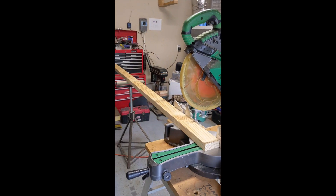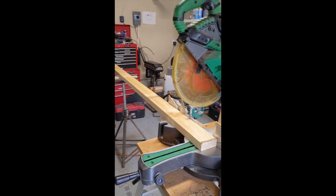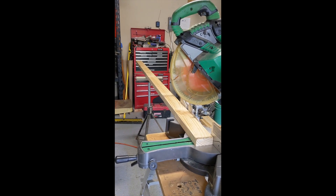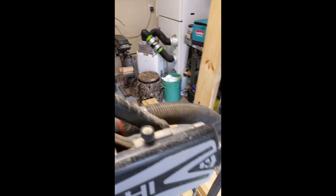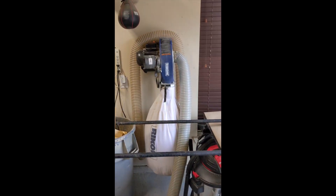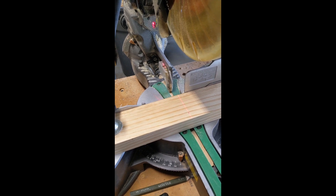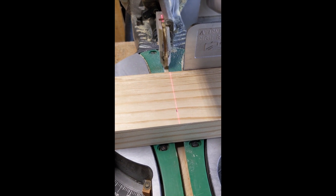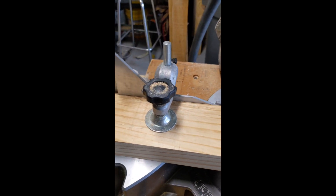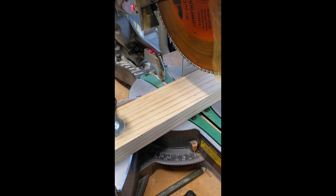Now I have to cut my boards to the proper length, so I've got my miter saw set up with my board braced by a stand. I hate vacuuming, so I've got my vacuum hose connected to my saw. Now I have my board ready to cut to length. You can see I've got a nice little laser marker there marking my line, and a hold-down clamp here on my saw. So this becomes my cross cut.